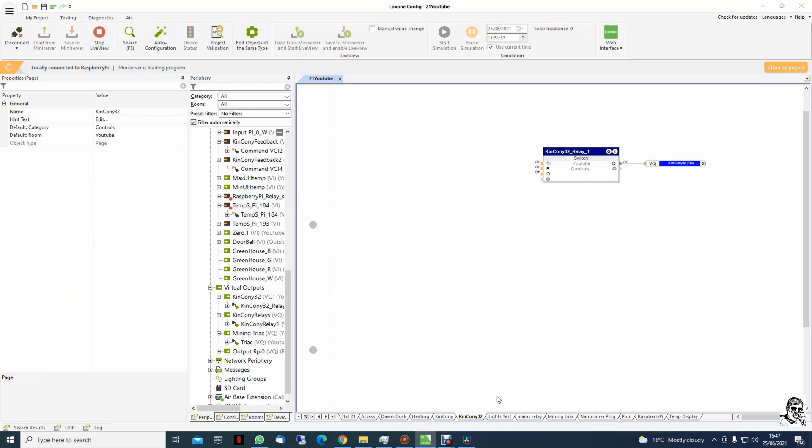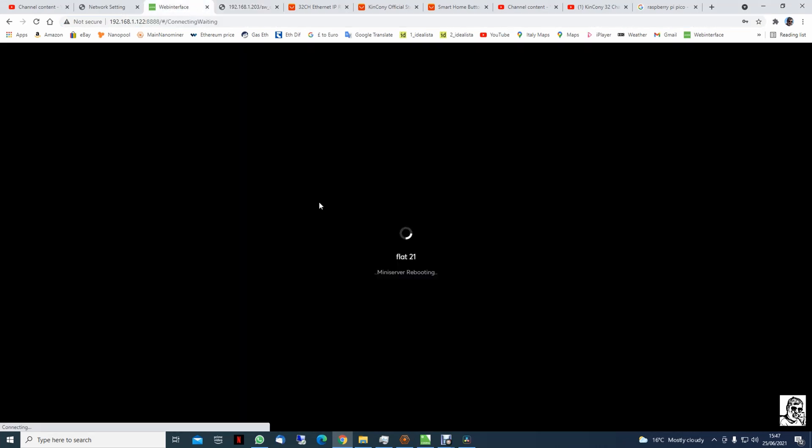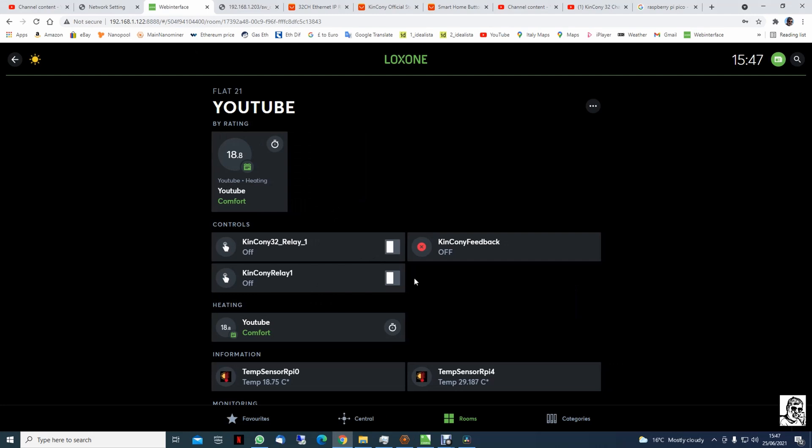Now we are in the control page — YouTube. The switch is on the control in YouTube. Once we go to the mini server, we'll restart now and we have them here: KinCony32, relay 1 — switching on, switching off.